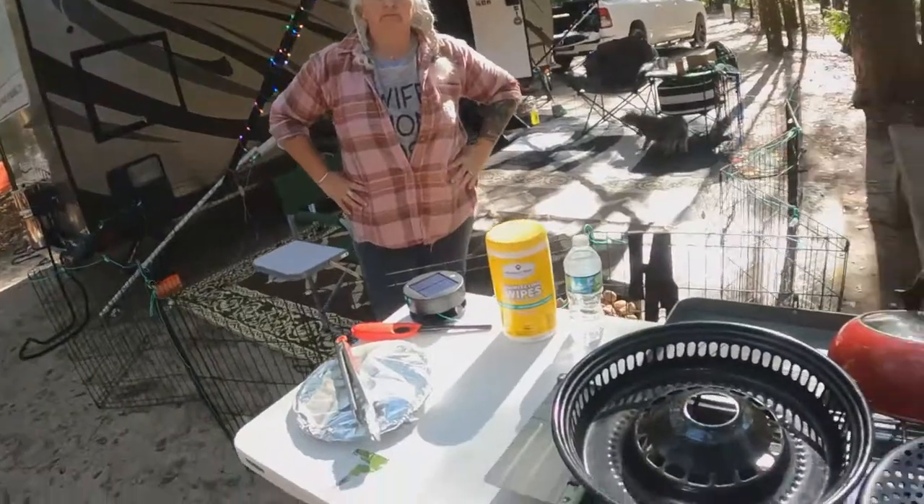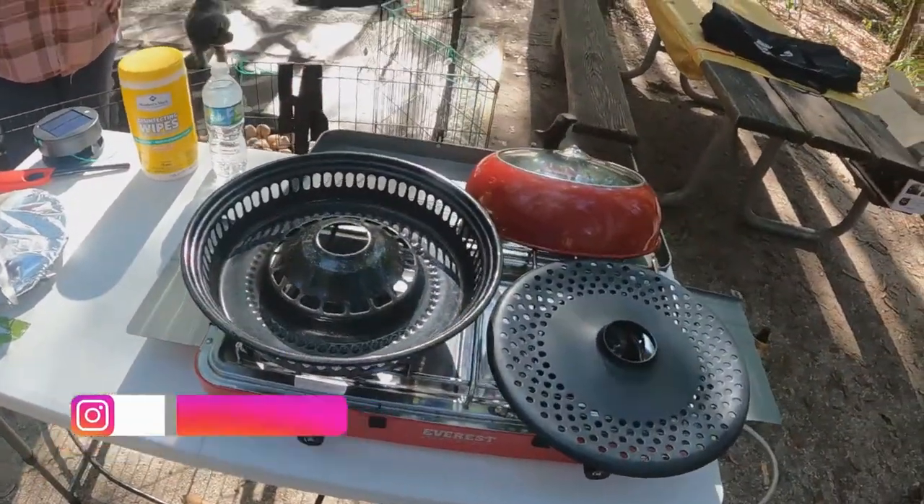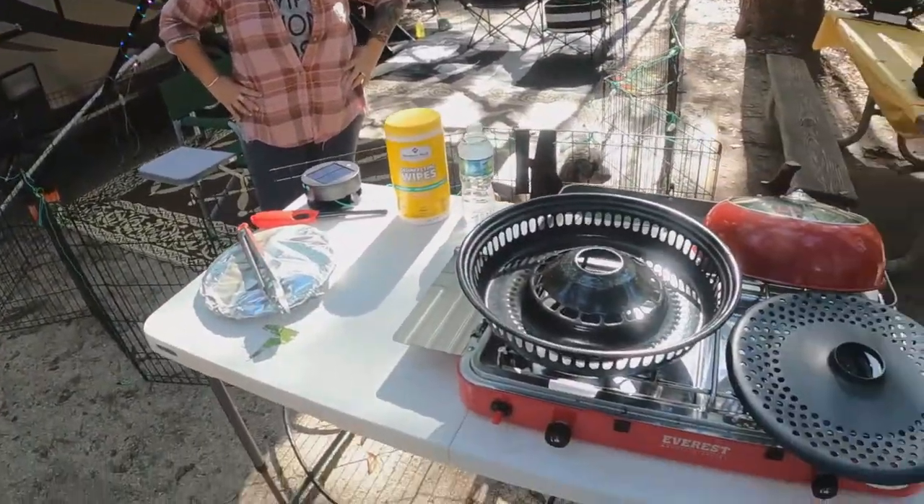We're going to give this Joy Cook indoor smokeless barbecue another crack before we make an opinion. We try to cook with something a couple of times before we make an opinion. We were camping last week, we used it, and we're going to cook some Cajun chicken today.